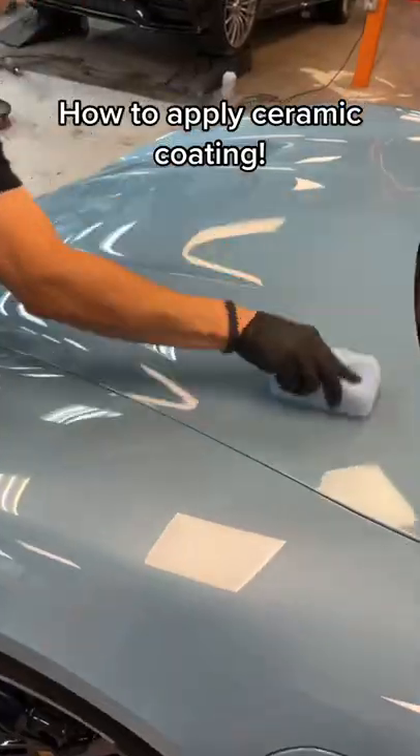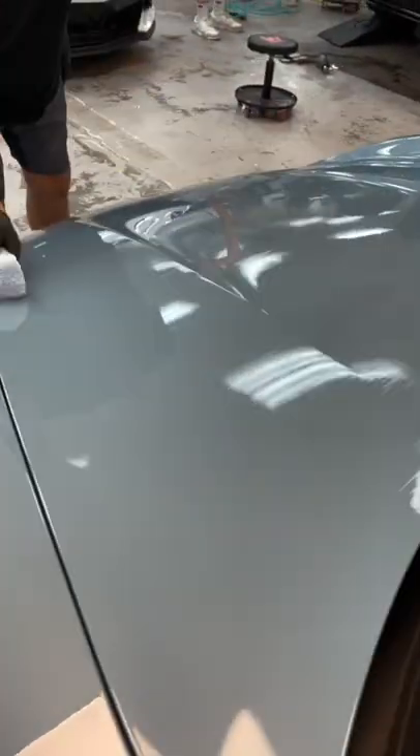Today we're back with another ceramic coating video. We're going to be working on this beautiful frozen blue Porsche Taycan Turbo.